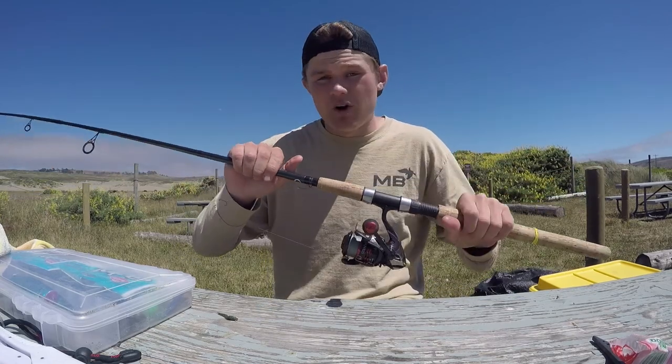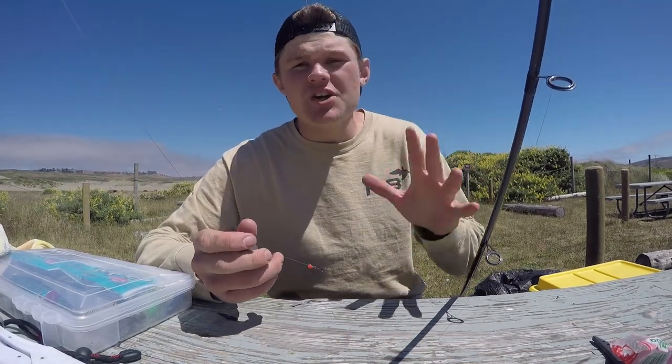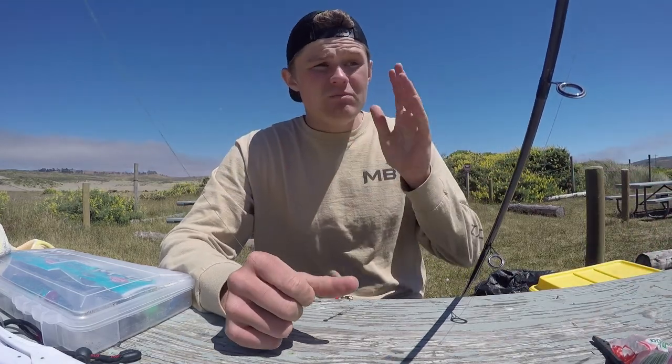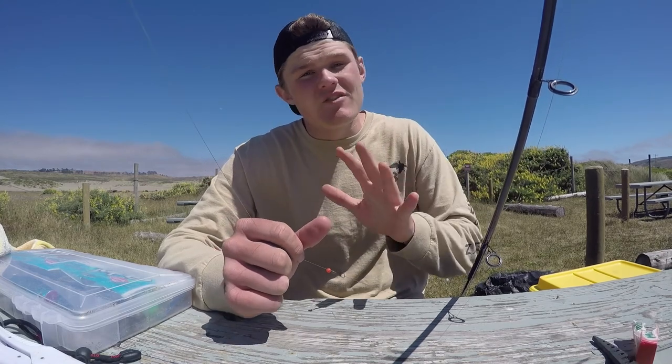Weight wise, it's very particular on where you are fishing. Here on this beach, there's been a lot of wind, so I've been having to use no less than 2 ounce. Here's a 3 ounce egg sinker I've been throwing — anything between 2 to 3 ounce works out here. Last time I was here about a week ago, there was one day with really calm waves and I was able to use a 1 ounce pyramid sinker. So it all depends on water current, depth, and wind. A 1 to 3 ounce weight is what you're going to be throwing. If you don't know what weight to throw, throw a 2 ounce — that's your all-around best weight.